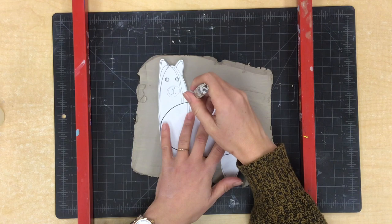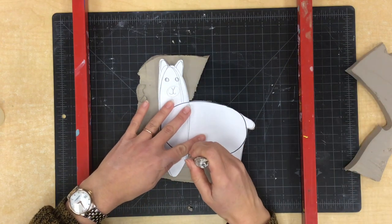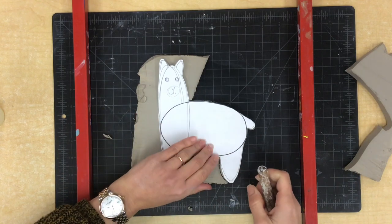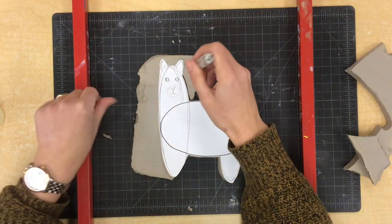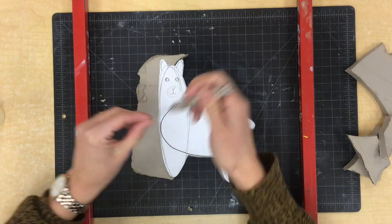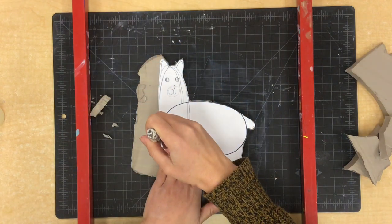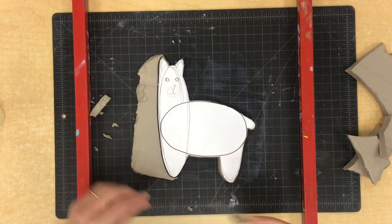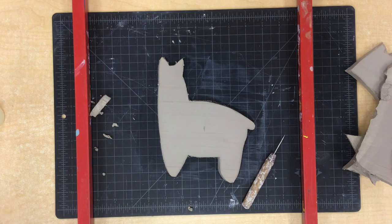As I start to cut away some of these extra pieces of clay I'm just going to pull them out and put them to the side, because I'm actually going to need to use some of them in just a second. I'm trying to do the best job I can to make sure that I'm staying right beside my paper llama. I'm going slow — there's no rush. I want to make sure that all my llama pieces stay together just like they are on my paper template. When I'm done, my clay llama should be the same size and shape as my paper llama.